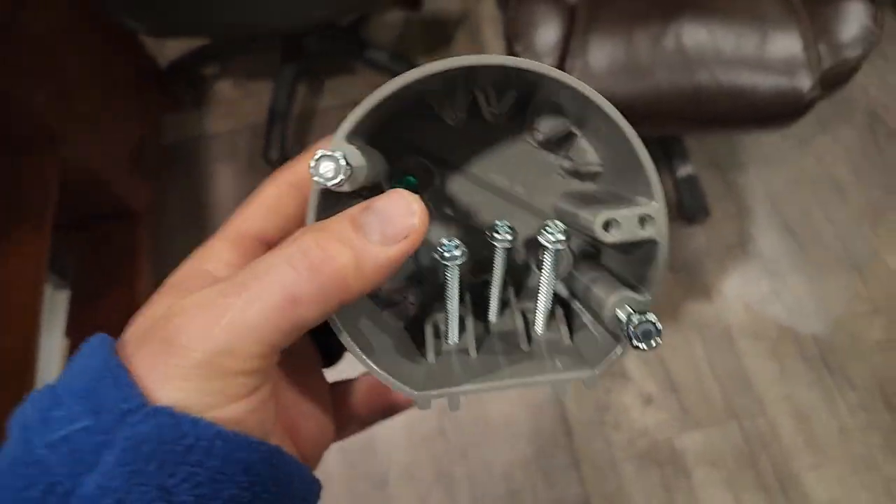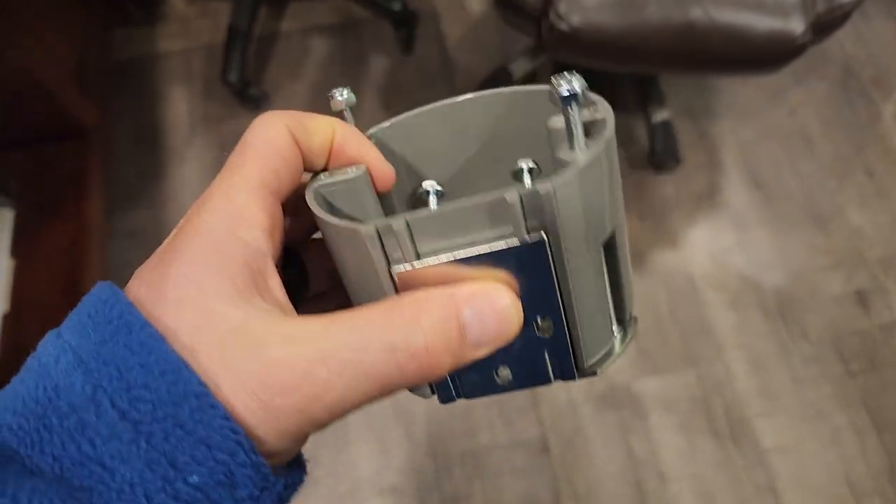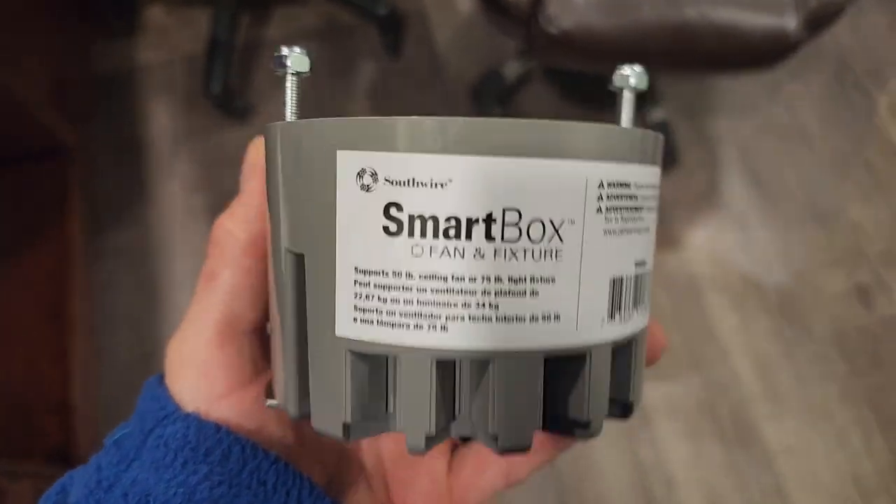Hey everyone, welcome back. I'm super excited to show you this new piece of equipment. It is actually a ceiling fan rated box by Southwire called the Smart Box, and this is to replace...